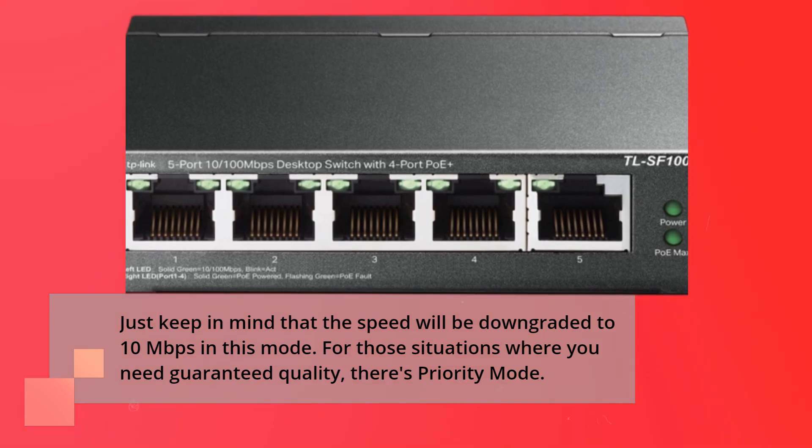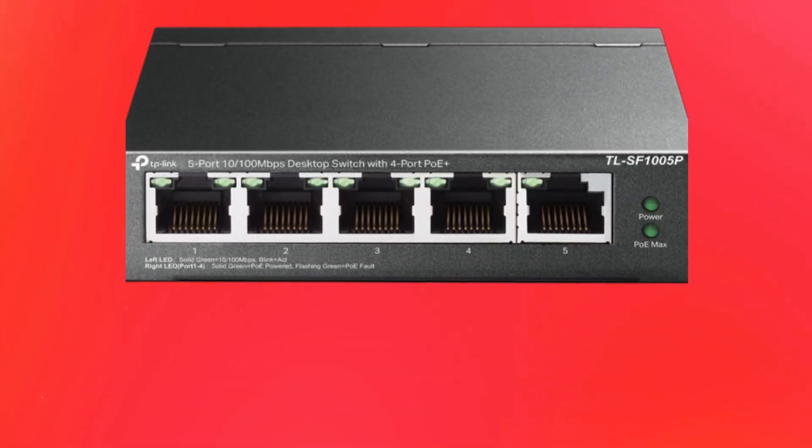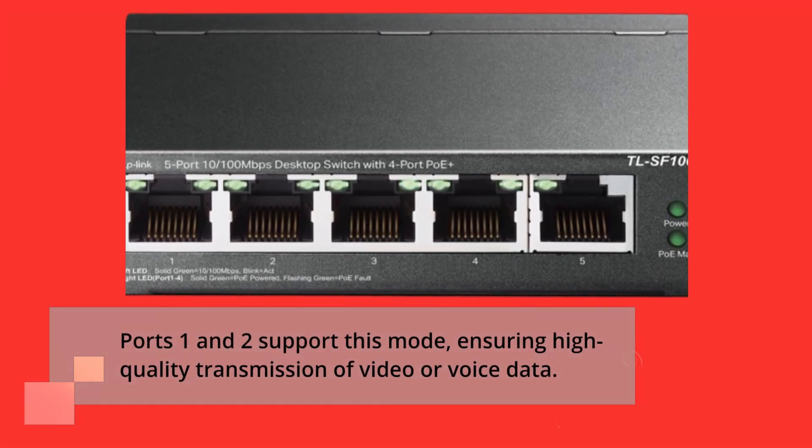For those situations where you need guaranteed quality, there's priority mode. Ports 1 and 2 support this mode, ensuring high-quality transmission of video or voice data.